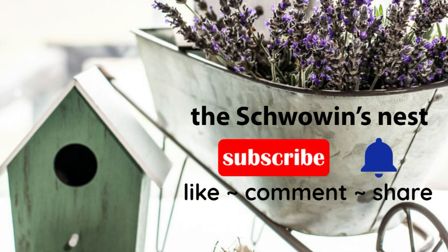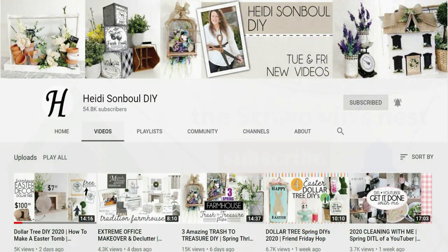Hi there, welcome back to the Showman's Nest. If you're new, my name is Sandra, thanks for joining me today. This video is in collaboration with Heidi Sonbol DIY — she put out a challenge for us to do some farmhouse DIYs. I'll have Heidi's channel and the playlist link down in my description box, please make sure to go check them out.